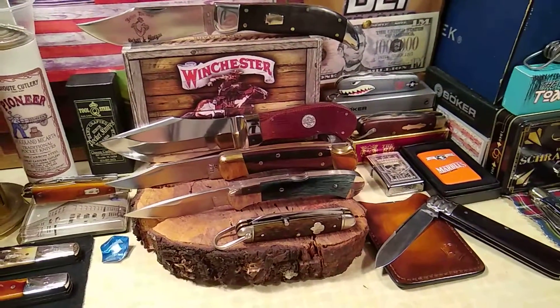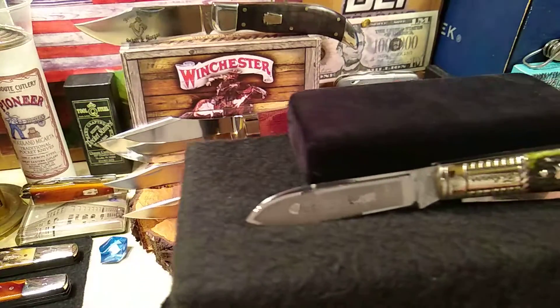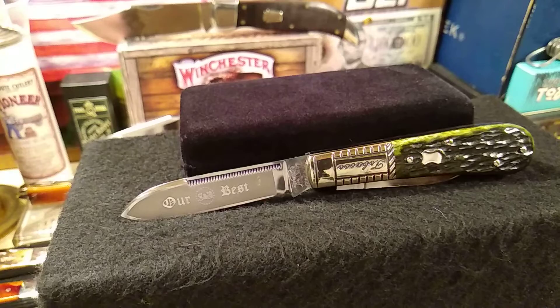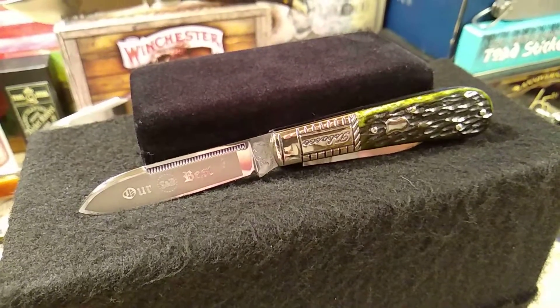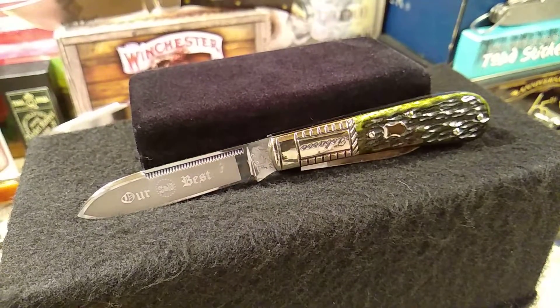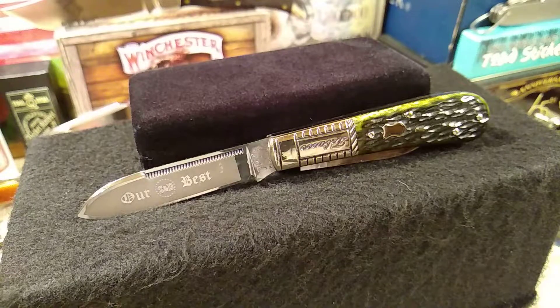So let's pull it out and take a look at it — you guys are going to like this one. We'll leave it right there for a second. A little history: I'm going to leave a couple links in the description box for people that haven't read the history on Bulldog knives with the different generations. There are actually seven generations, and this is the first generation.